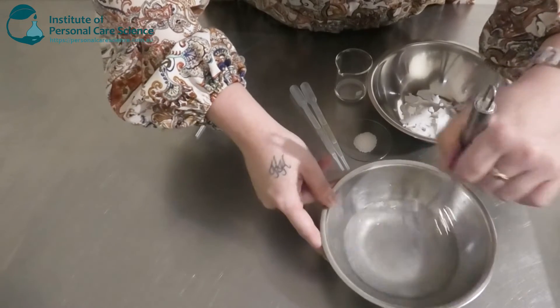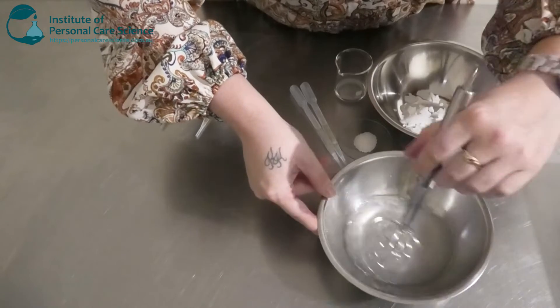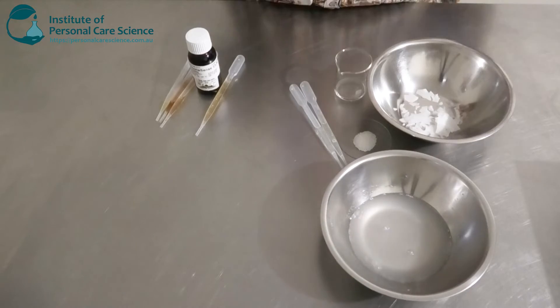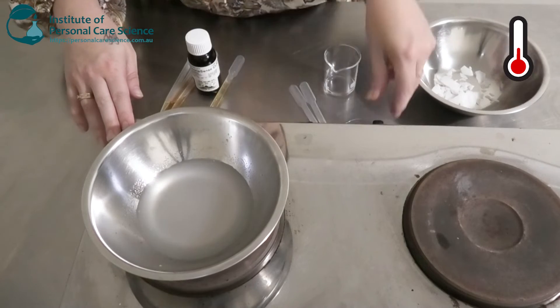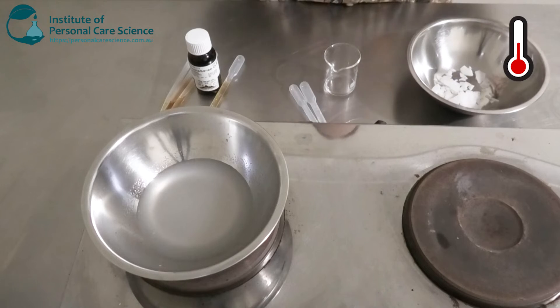Now this won't fully hydrate straight away, so we are going to add heat in just a moment, and you will start to see it thicken up and make a nice gel. I'm going to pop that on heat, and while that's heating I'm going to put together my oil phase.